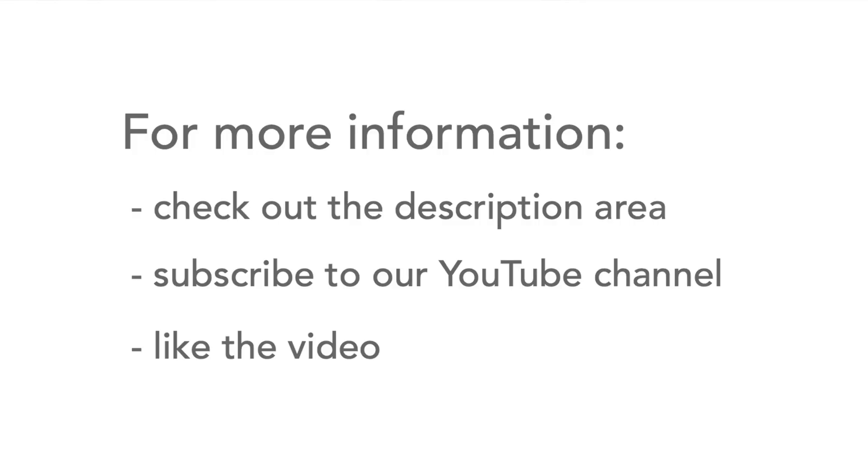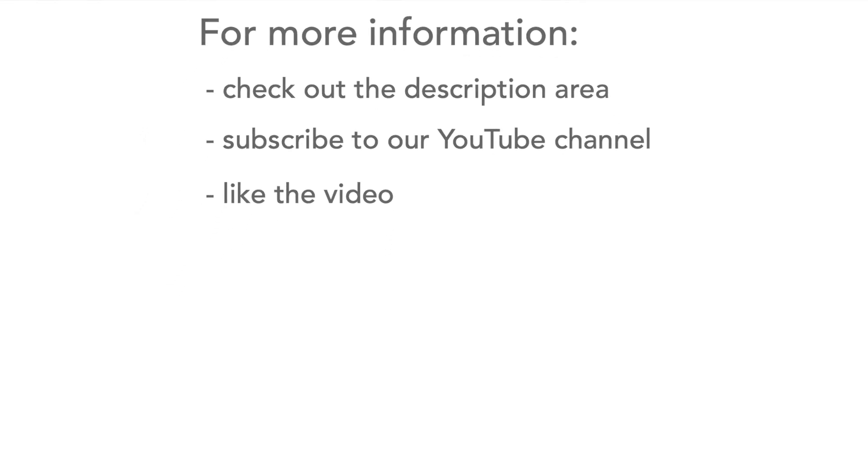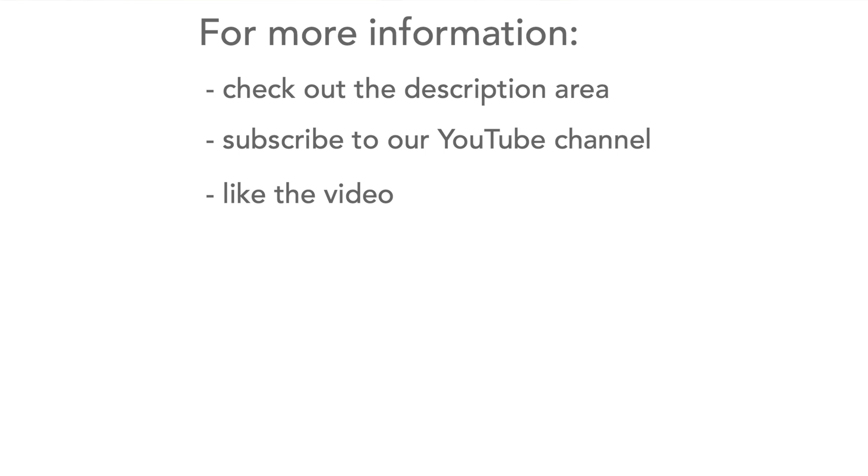So that's our quick summary about electrolytic capacitors and I really hope it's been useful. Please don't forget to watch more of our videos, and for more information check the description area. Please don't forget to like the video and subscribe to our channel — thank you very much!